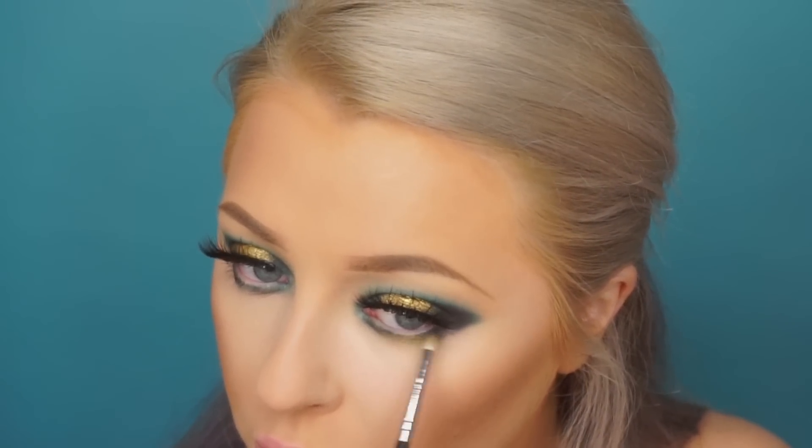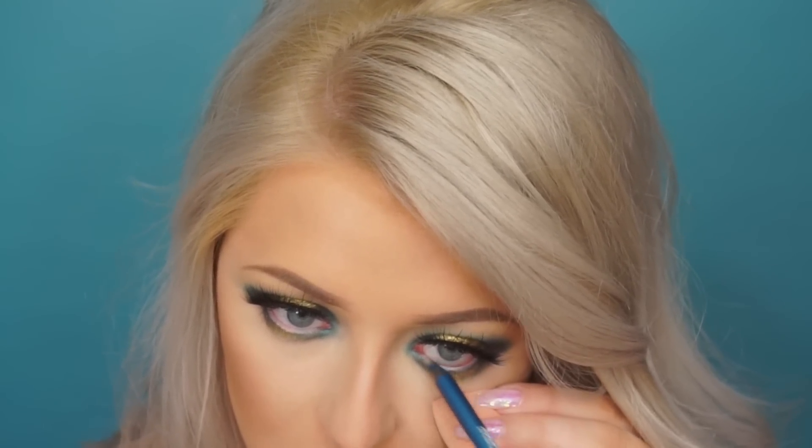Then I took this liner — this is a Makeup Forever liner, but you can use any liner you want. I wanted to tie in some blue, so I'm applying this to the waterline, then applying some mascara.